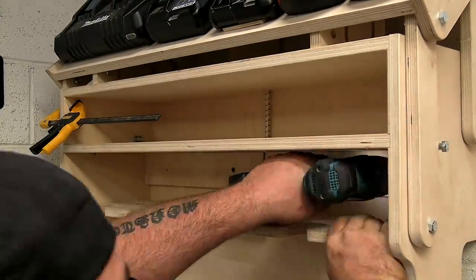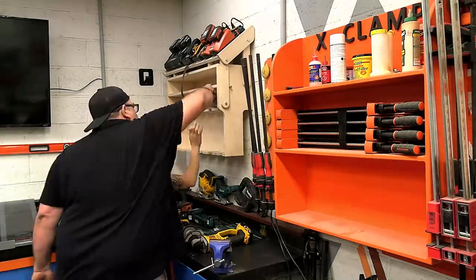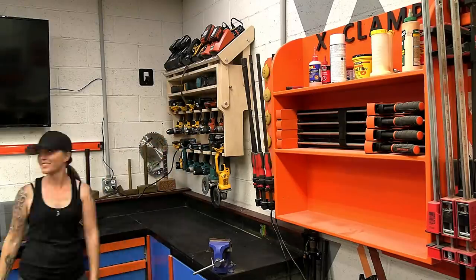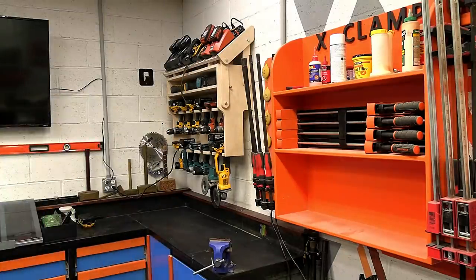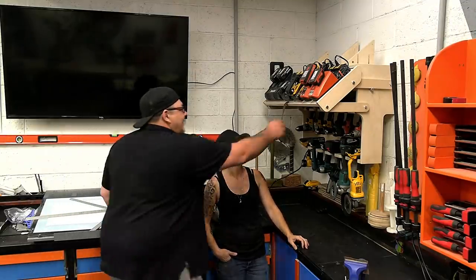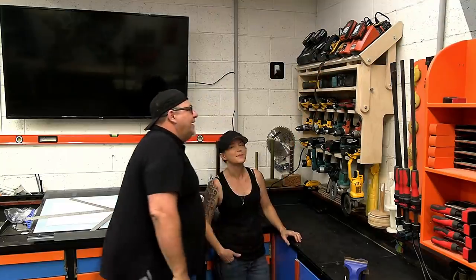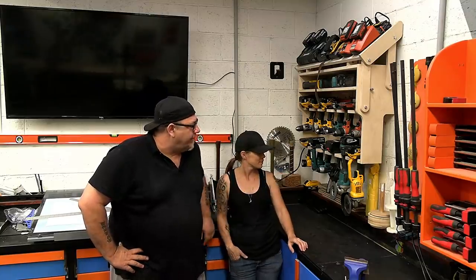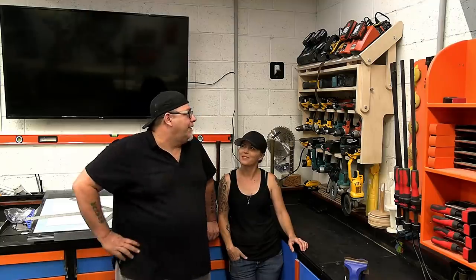The last thing to do was bolt this thing to the wall with some tapcons, and then Maggie loaded up the whole thing. Of course we tested it to make sure she could reach it first, and it worked out like a dream. I am thrilled to pieces with how smooth that is — 18 tools in there, all the battery chargers up on top, and we have room to add a couple extra chargers if we need them. It's working awesome!